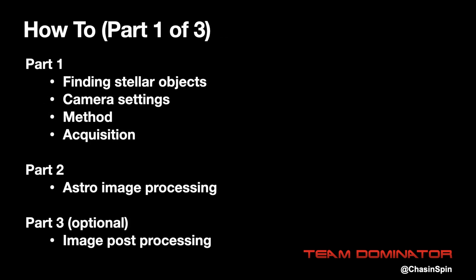This tutorial is a three-parter. Part one is about how to take the images. Part two uses free tools to process the image into something that's usable, and part three, which is optional, uses tools like Photoshop to refine the image.